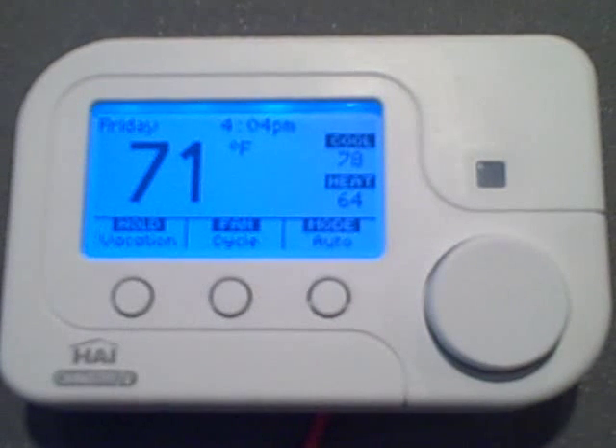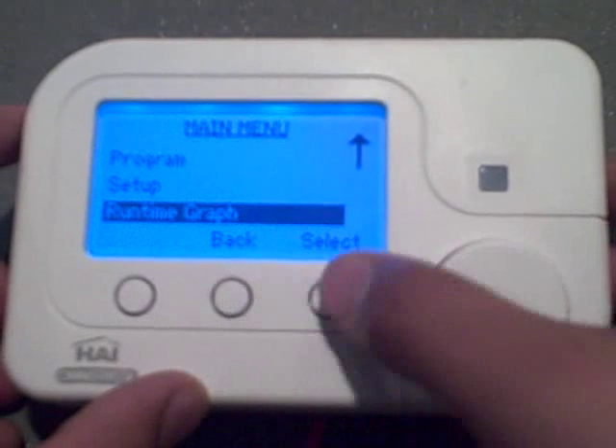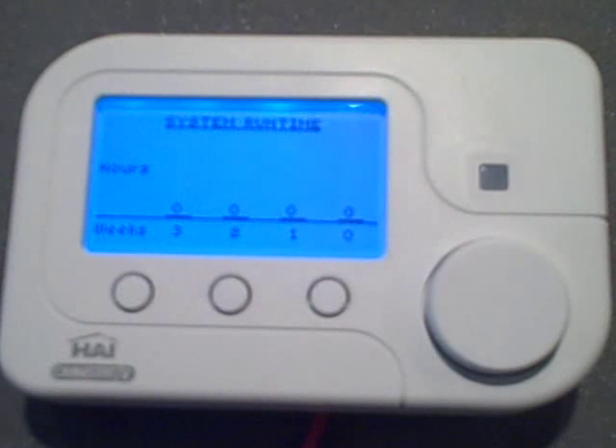There's one more cool feature I want to cover before finishing up. Your new thermostat has been pre-programmed with energy saving settings compliant with the Energy Star program. The Omnistat 2 can show you a display of your heating and air conditioning usage over the past four weeks. You can find this feature under Runtime Graph on the main menu. This graph can help give insight on what HVAC settings work best for your house and ultimately can help save on energy bills. I recently plugged in this device for the purpose of this demonstration, so I do not have any data saved, but the graph will display the amount of hours your HVAC system has run, broken down over the last four weeks of use.